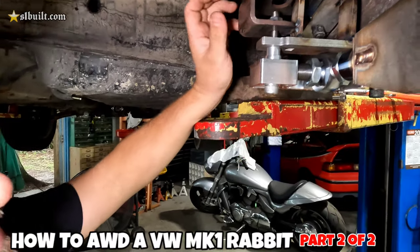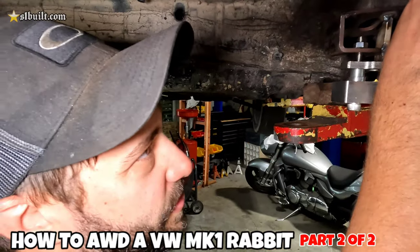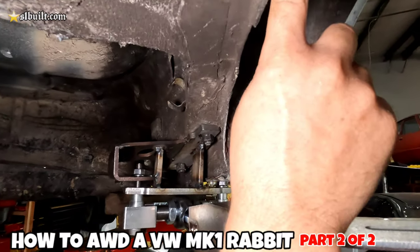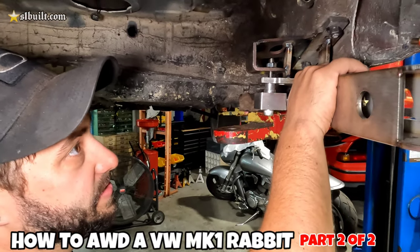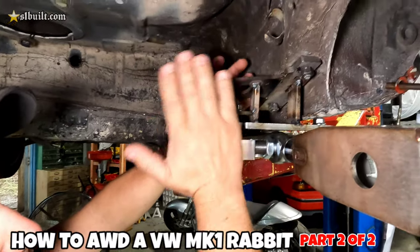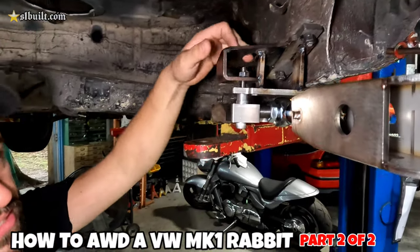These two are the stock mounting holes — the entire rear end was held in by these two bolts and one suspension bolt because it's a solid rear end, going straight into the unibody frame. The new setup is going to be braced differently to prevent twisting.